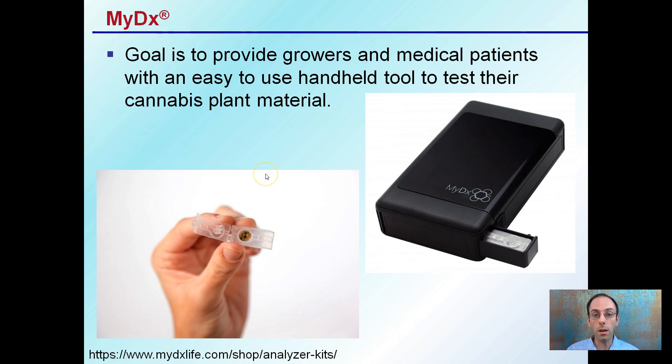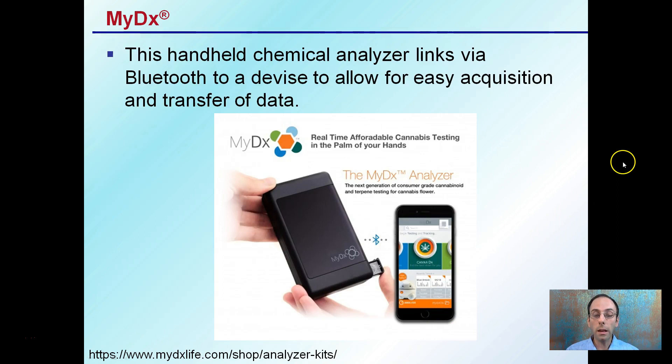The advantage it gives is that, yes, you can send it off to a lab, but this is kind of that quick, easy way to tell. It takes a very small sample that goes into the device right in this little tray here. This handheld chemical analyzer is not that large — roughly the size of a typical smartphone in length and width.